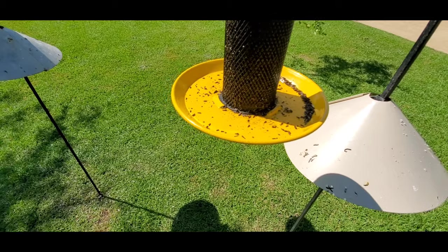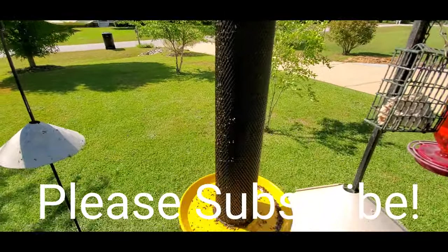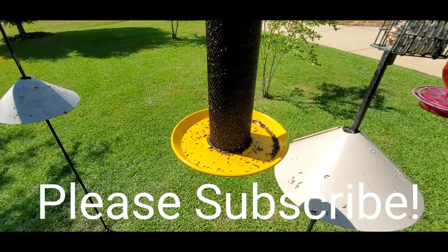It's all metal, seems like it's going to last a long time, so I think this is a good purchase. If you like the video, share it, subscribe to the channel — I'd appreciate it. Thanks for taking the time to watch.